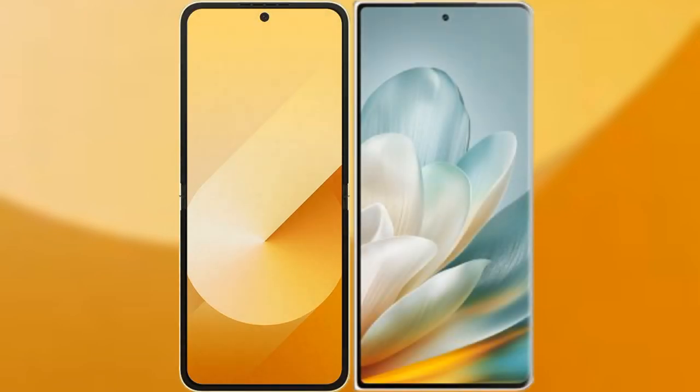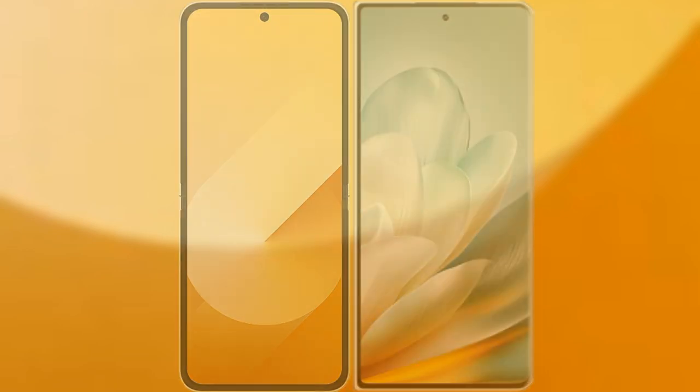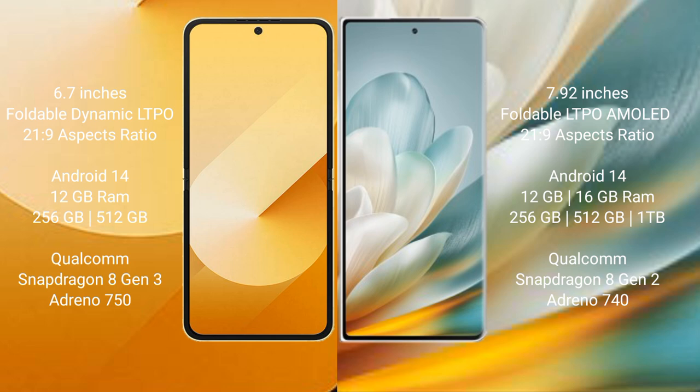I will compare the new Samsung Galaxy Z Flip 6 with the Honor Magic VS 3. The Samsung Galaxy Z Flip 6 comes with a 6.7-inch foldable Dynamic LTPO AMOLED display and Snapdragon 8s Gen 3. The Honor Magic VS 3 features a 7.92-inch foldable LTPO AMOLED display and Snapdragon 8s Gen 3.